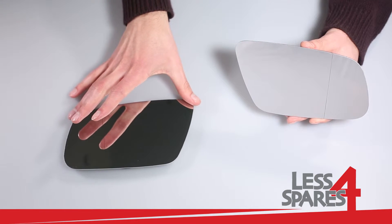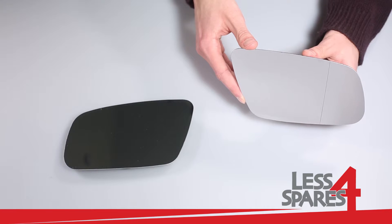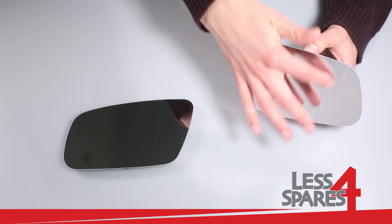Left passenger side mirror and right driver side mirror are both wide-angle and have a vertical line to eliminate blind spot.